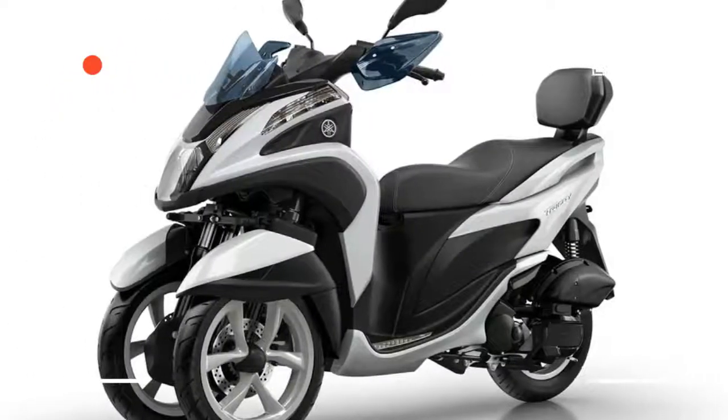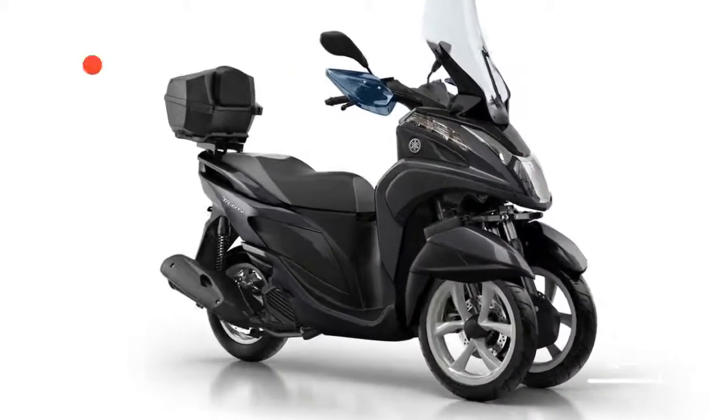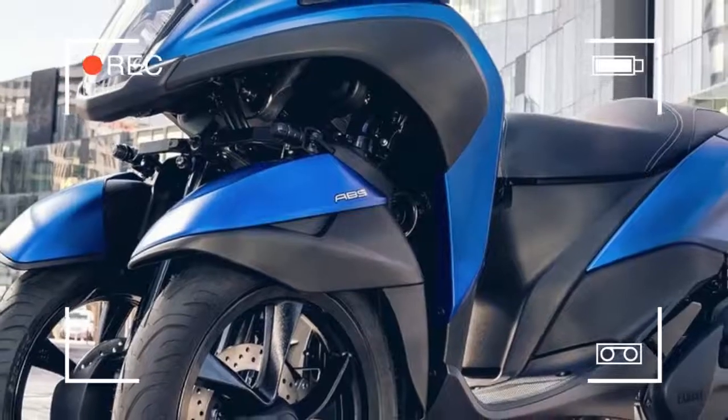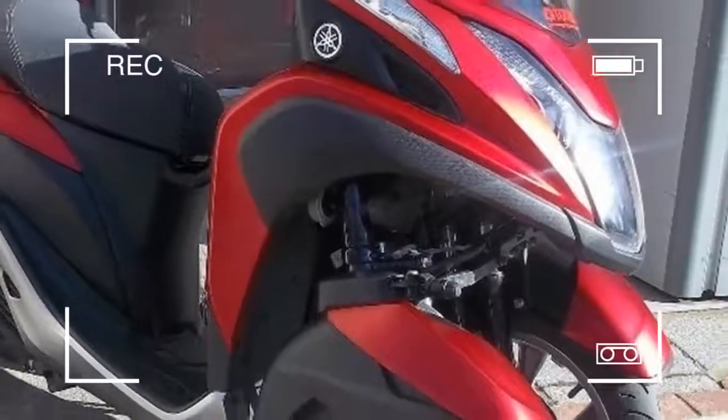The Yamaha is claimed to have a ready-to-ride weight of 152 kilograms, a lot lower than the approximate 200 kilograms quoted for the admittedly larger capacity 300cc Piaggio MP3.